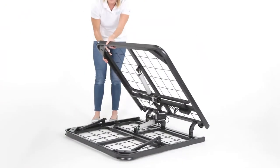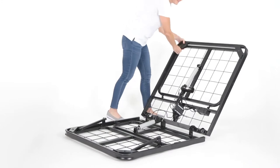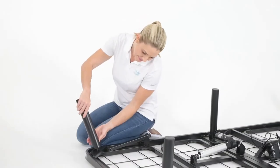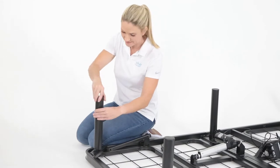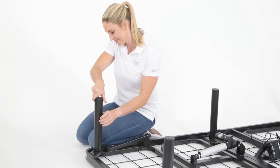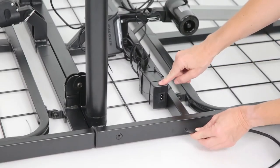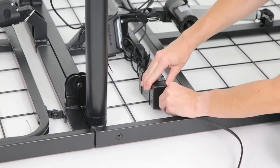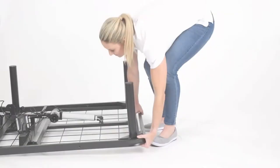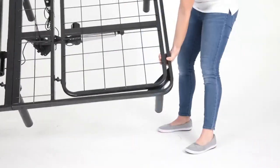To assemble your electric bed frame, start by unfolding the bed. Install and hand tighten the six legs into the bed frame. Connect the power cord to the receptacle located at the bottom of the bed frame, making sure the cord is connected completely and securely. Next, turn the bed over so that it is standing on its legs.